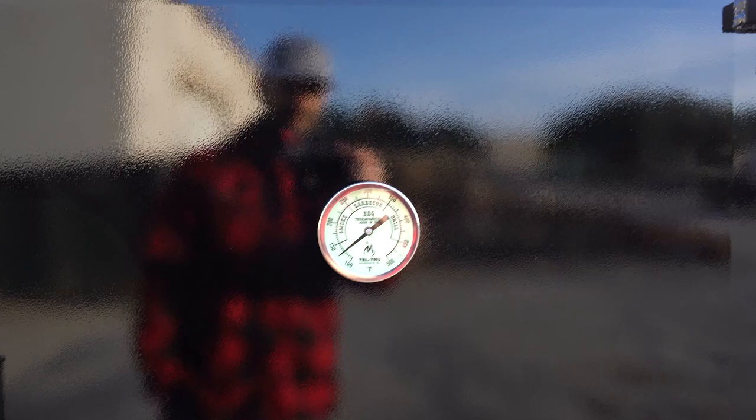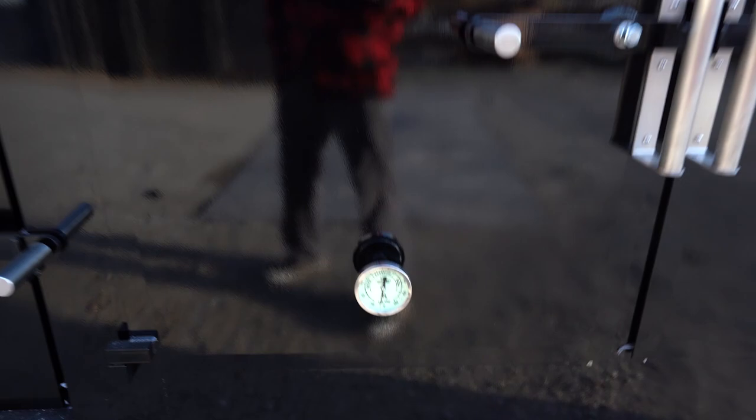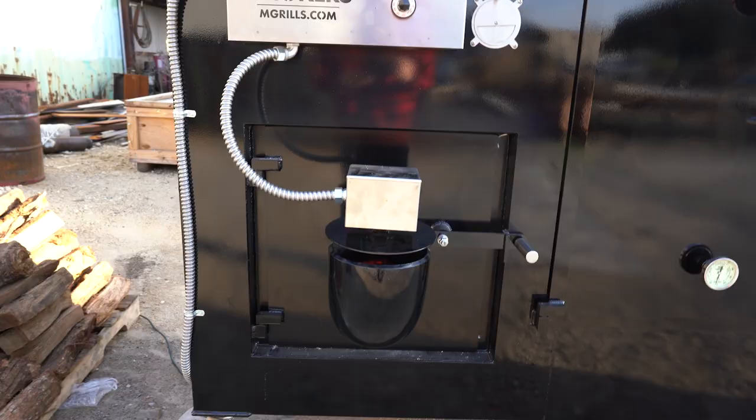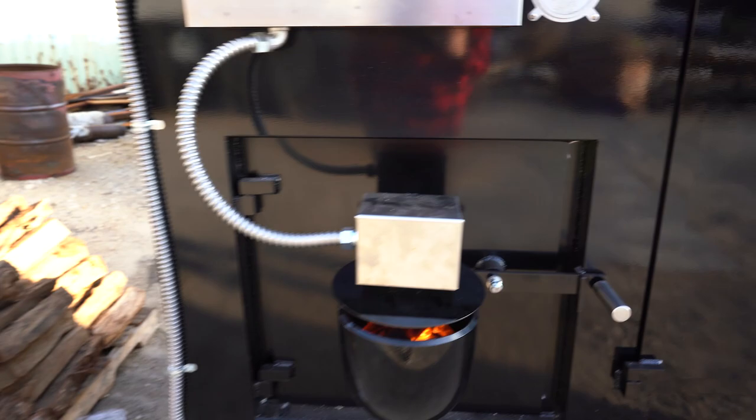Temperature is going up nicely. We're starting to warm up in the smoker. See how even the temperatures are. This is a 12-foot smoker — still a little cool, but it will heat up as we get going. For a 12-foot smoker, it's really impressive.